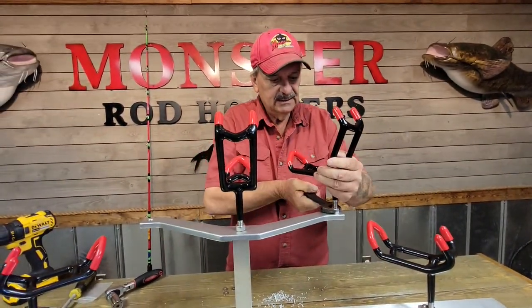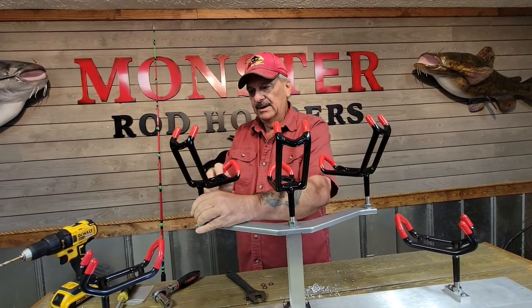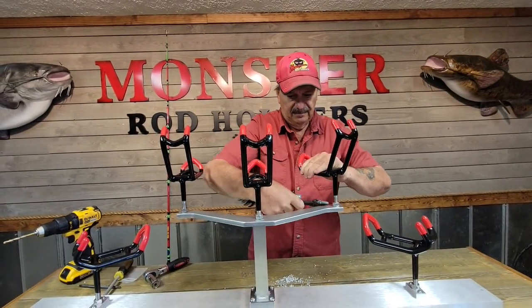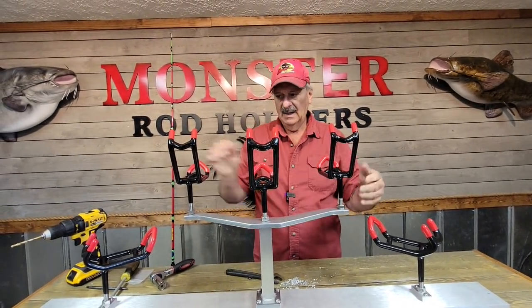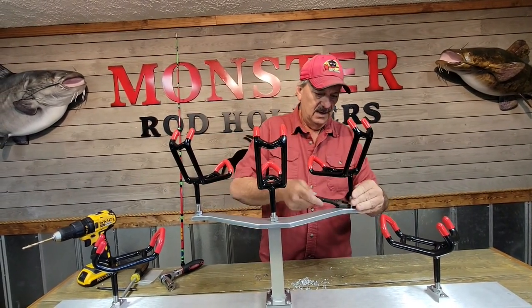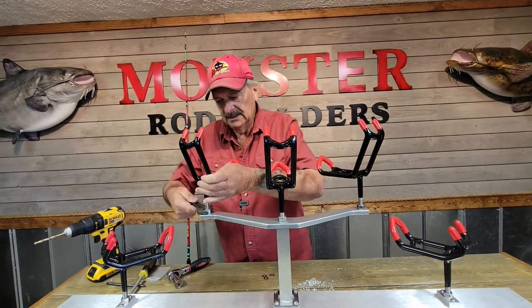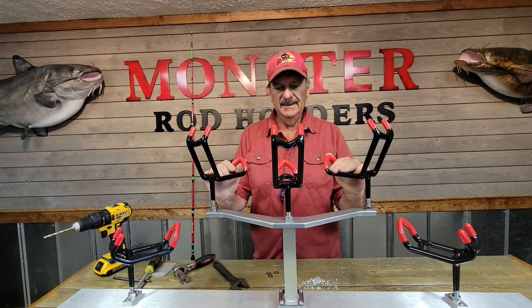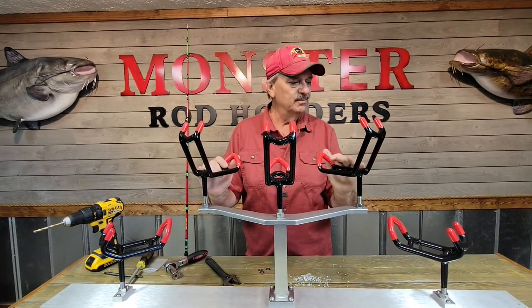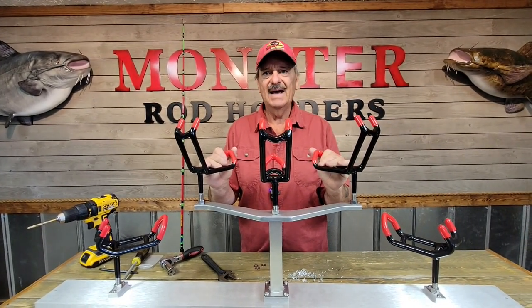Adjust it where you want it — you can adjust these any which way you want, you just have to loosen them up. You can have them all straight, or turn them a little bit, but once you get them in position, lock them down and you're good to go. This is our corner tee with the 33-45s on top of it. You can put any of our model rod holders on it, and that's how you install our corner tee package on a flat surface.